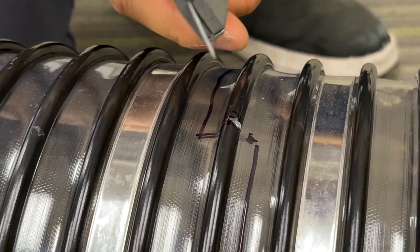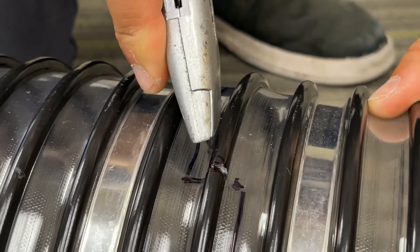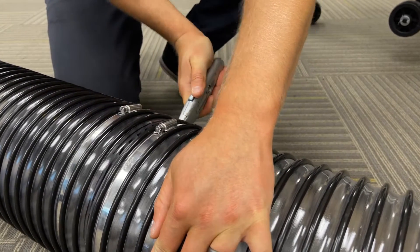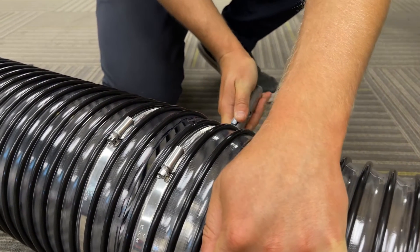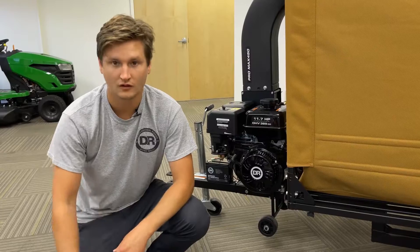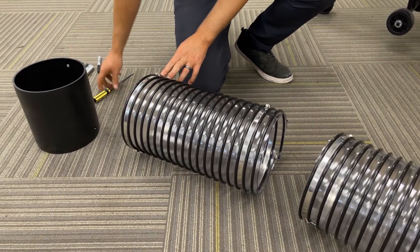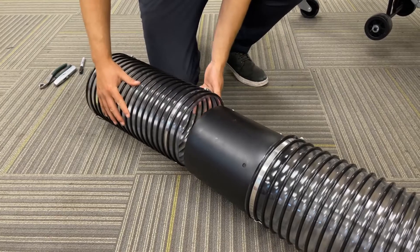Next, follow along the line with an exacto knife. With your two pieces cut, remove the coupler from one side — if you need to loosen it, use a flathead screwdriver. Take the coupler and place it in between each piece.